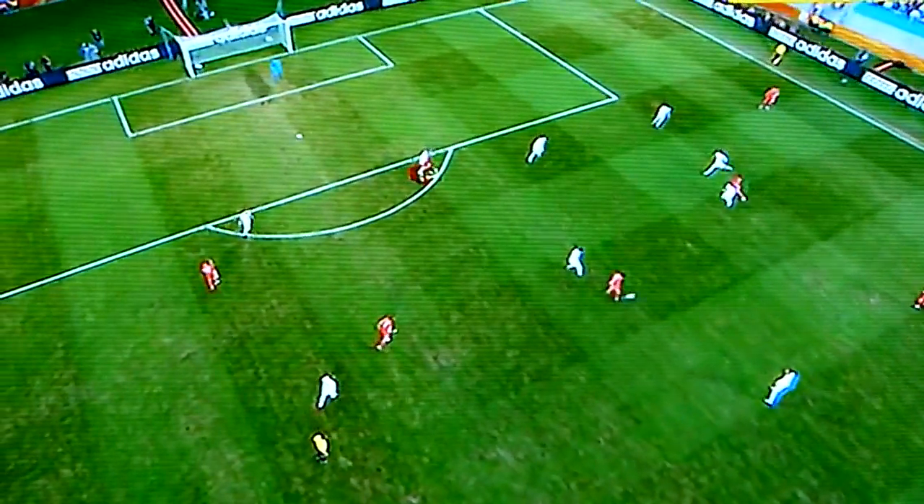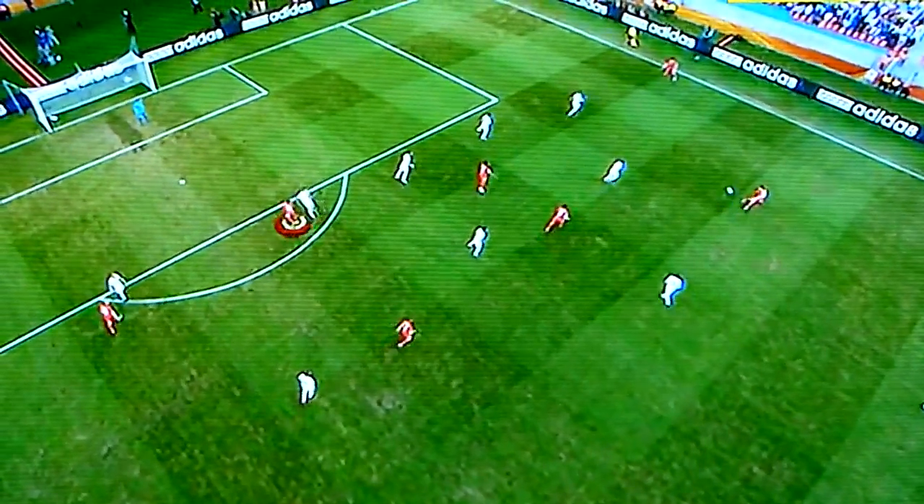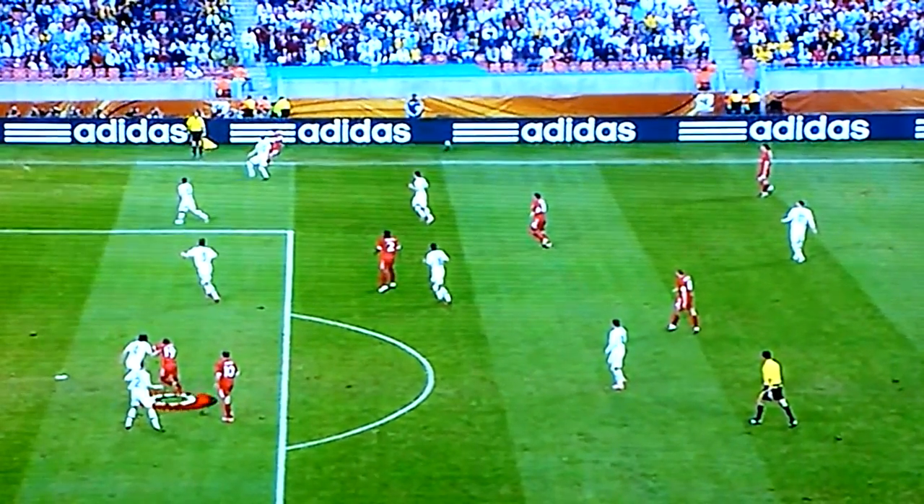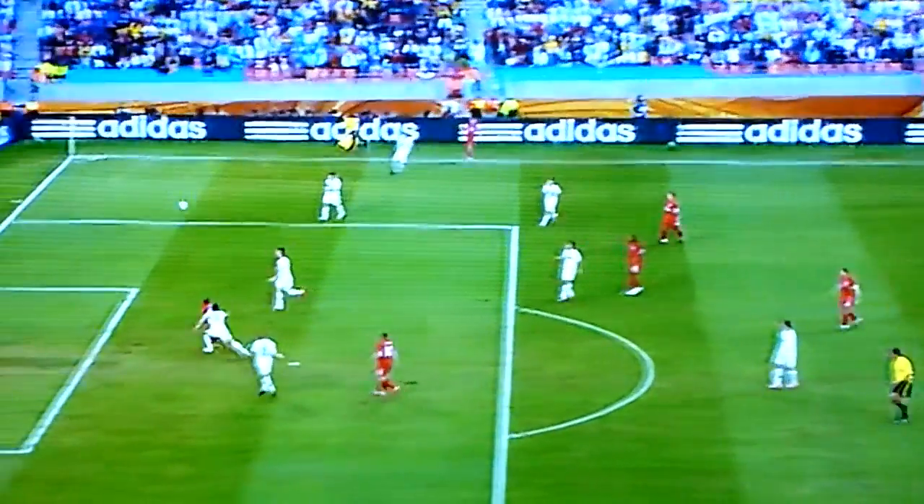Brilliant, absolutely brilliant — it's what it's all about. Movement, sharpness in the box, getting away from defenders. And if you're going to put balls in, then what he'll say is 'let me get on the end of it.' He does it really well, just gets across his centre half, and he's sharpening, he's quickening. Not only that, he's got the finish to match.